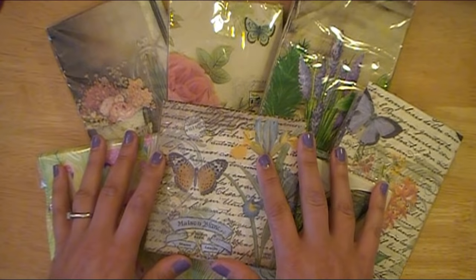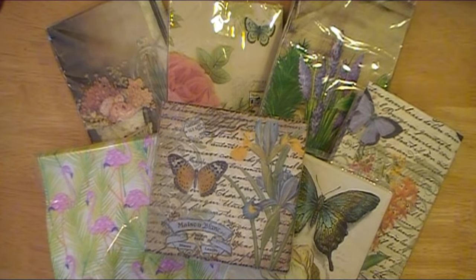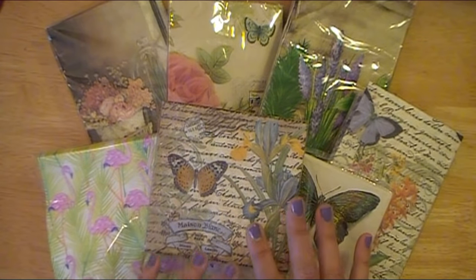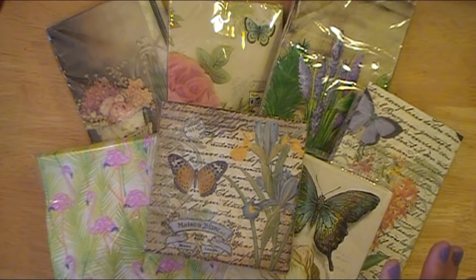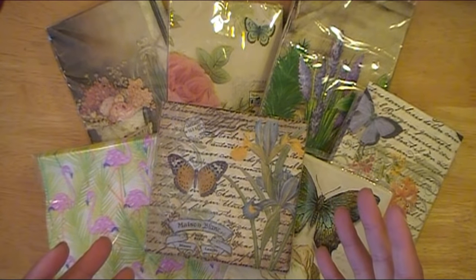Hello, everybody! Abby here with Scrappin' Abby, and I am going to be doing the Paper Napkin Transfer step-by-step tutorial for you ladies today. This, of course, is not an original idea of mine. This has been around for a really long time. I've just never had the opportunity to actually make a tutorial or do a project on my own YouTube channel, so that's what I'm doing today, just to share with you in case there's anybody new to crafting or maybe new on YouTube.